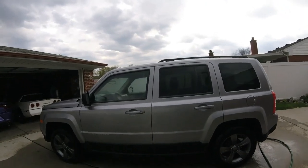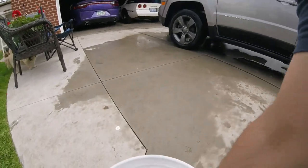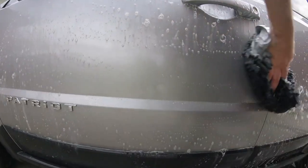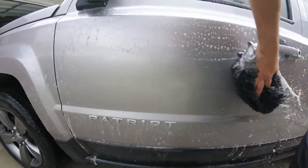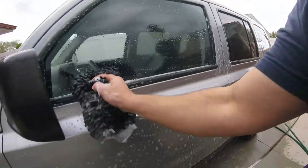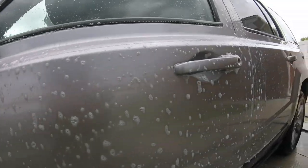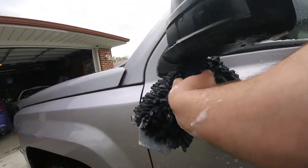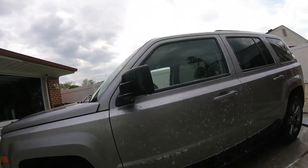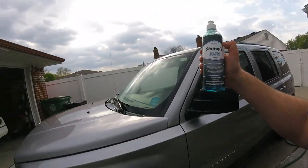Alright, we'll continue. Then we'll do the spray wax. Got a couple more spots to hit. Wiped right off. Look at that. I'm going to have to do a video on the foam cannon. My cheap foam cannon. Pretty good, cleaned it up. You can tell it's still no protection, so we're going to see what that spray wax looks like.